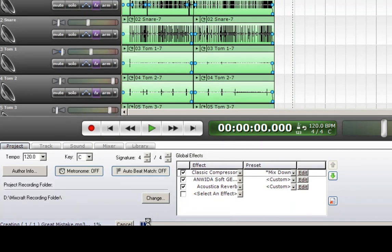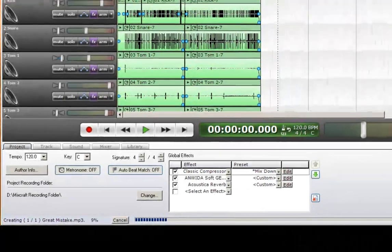Let's hit Save and it will render, and when it's done we have our MP3.